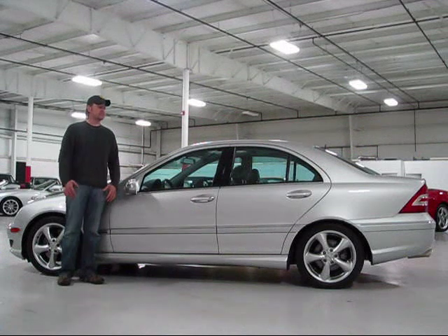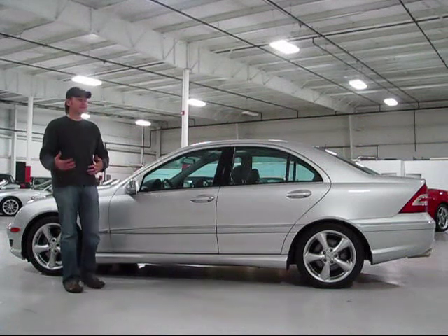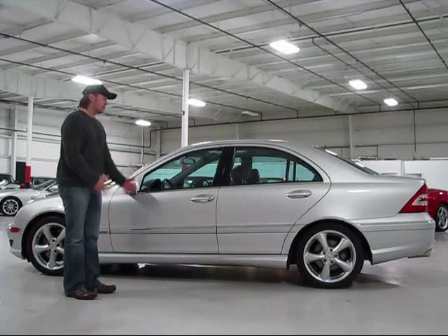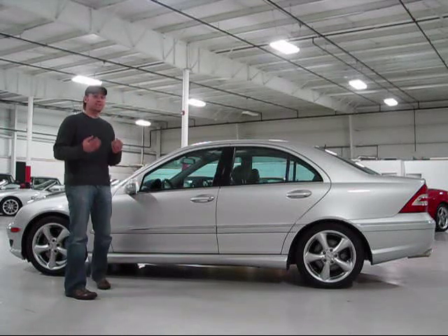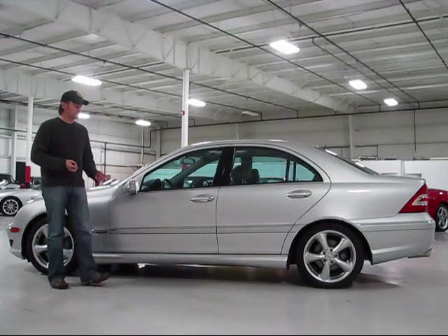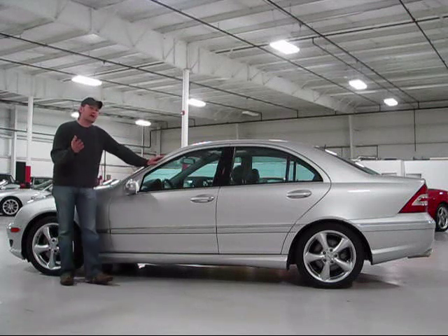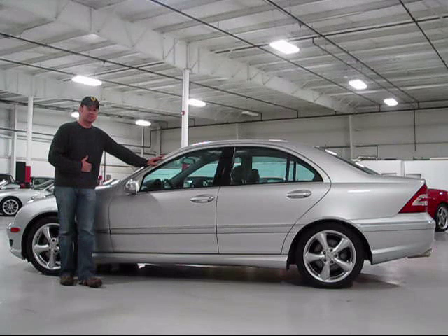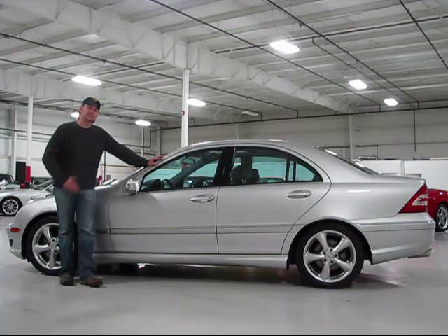On behalf of my partners, thanks for taking the time to watch our video on this beautiful Mercedes-Benz C230 Compressor — really a great car. This car exemplifies the standards we expect of all of our inventory. We recognize you have a lot of competition out there and a lot of choices when selecting your next vehicle, but our goal is to bring the absolute best value forward and demonstrate that through our videos. Please check back with us often, let us know if you have any questions. Thanks for watching and we'll see you soon.